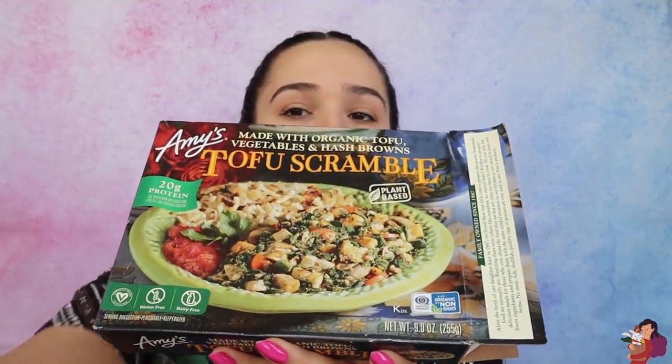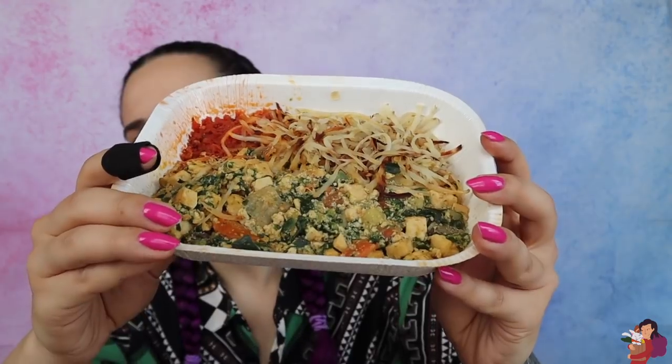Next up, we have probably the least visually appealing dish. I need to give Amy's props for not trying to make it look better on the box, because it basically looks the same on the box — and inside we have the tofu scramble. It looks exactly like it does on the box, just green and chopped-y. I feel like they did a really good job representing how it looks — they didn't try to doctor it up. They were like: hey, this is high protein, sneak some veggies in, we're not gonna pretend it's gorgeous. There you go.